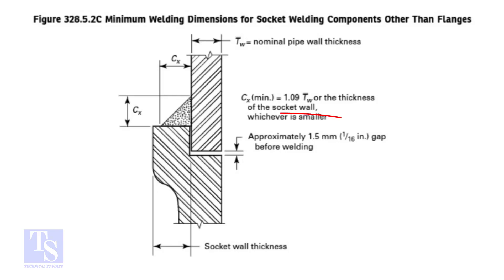In the drawing, a gap is shown between the fitting and the pipe end. The purpose of this clearance in a socket weld is usually to reduce the residual stress at the root of the weld that could occur during the solidification of the weld metal, and to allow for the expansions and contractions that happen during service. The code doesn't specify the maximum gap, but don't make a gap more than 2.5mm.